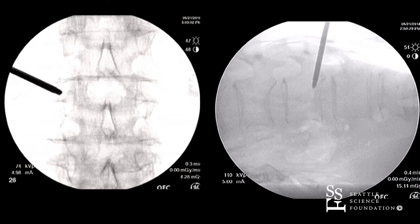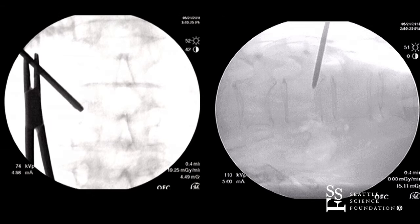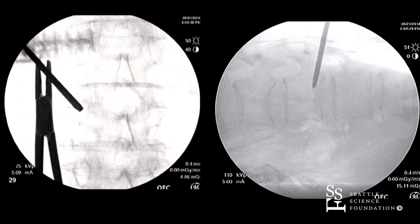We're targeting the superior lateral portion of the pedicle. One of the approaches we can take is the on-face approach, or transpedicular, or oblique view. Are you using a bevel tip or a diamond tip? We're now using a diamond tip, because you're able to cut into the bone quite easily. I would change to a bevel tip if I find I need to change the orientation to a more superior or different orientation.